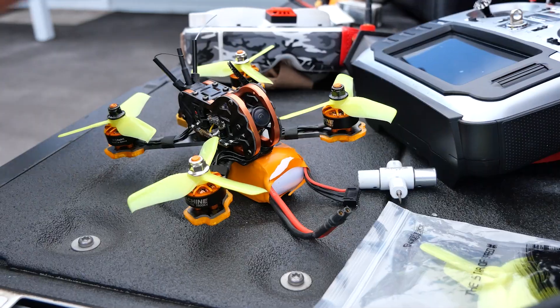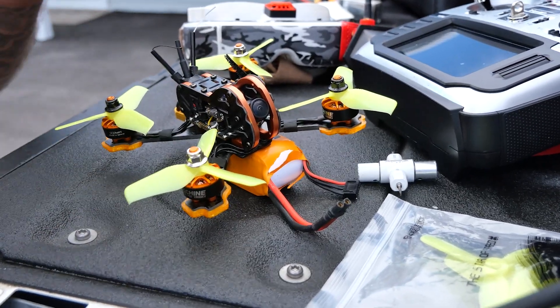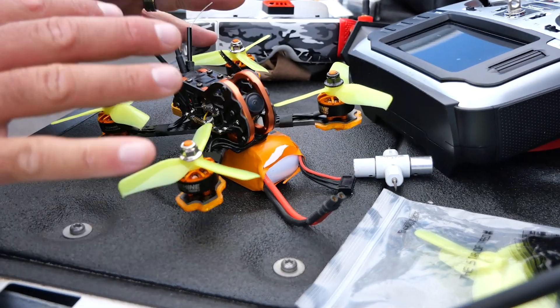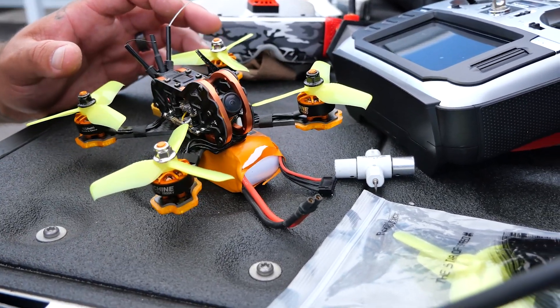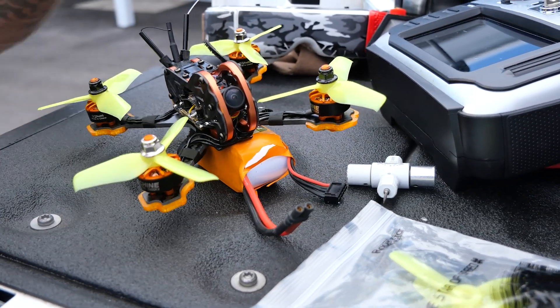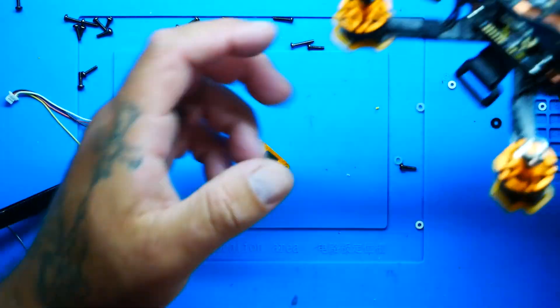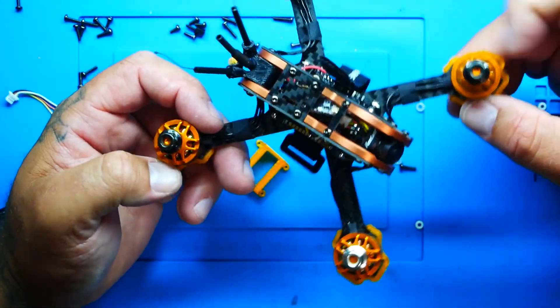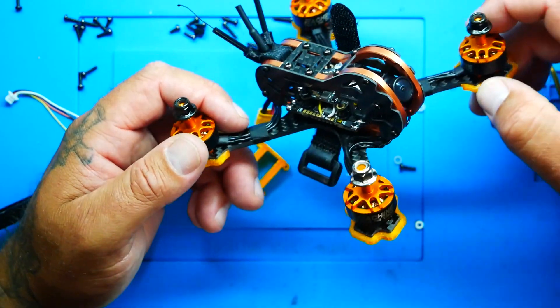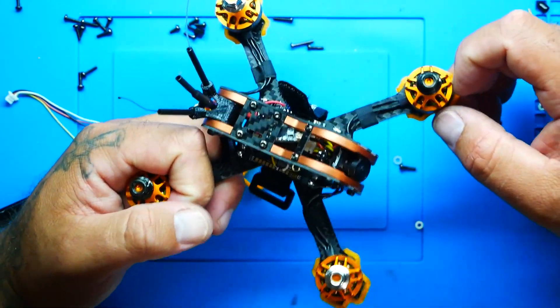When you're going from the original Tyro 79 — and that name 79 is not because it's 79 millimeters, this wheelbase is 140 millimeters. The Tyro 79 was because it was $79. And how could you beat that? A whole quadcopter ready to go, everything in the box, I build it, I fly it. How cool — 79 bucks.